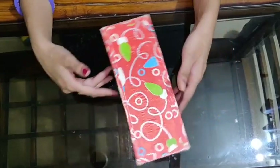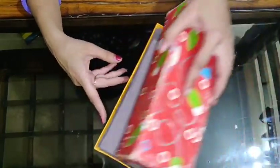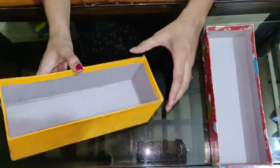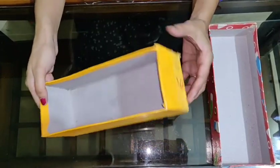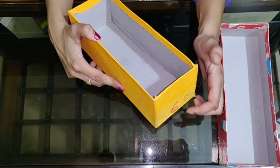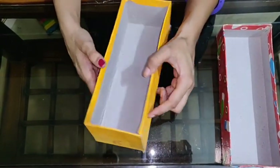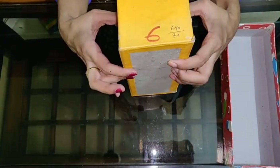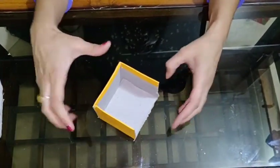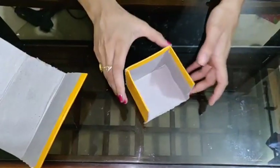This is a bangle box — you must have one at your home. Ask your mama, she will give you. This is a waste box and I am using it to make the base of our pen stand. You can see the measurement over here, and this measurement you have to mark on all the sides — here, here, here, and at the back. Now I have cut this box from the waste box and prepared it like this.